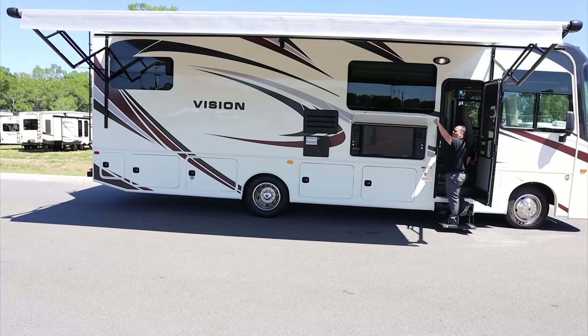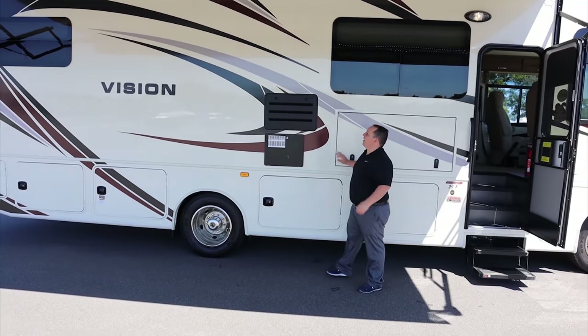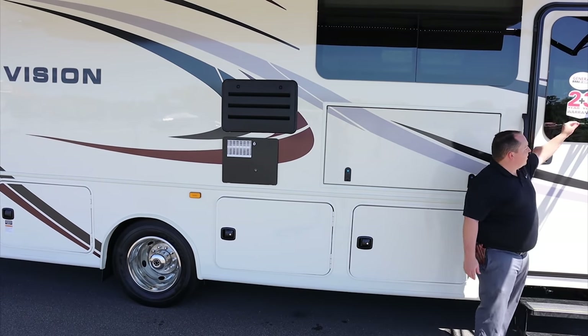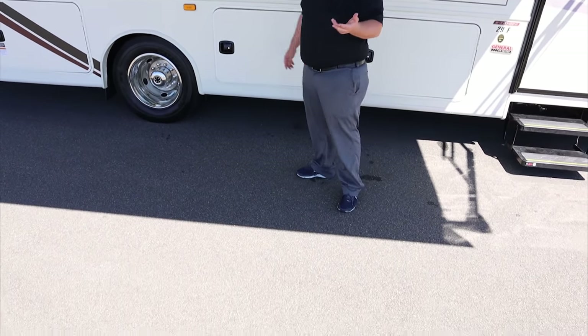I love it. Nice power awning with LED lights — look at the pattern underneath. Very nice. Huge awning. Frameless windows throughout this whole motorhome. Also, because this is an Integra Coach, you have the two-year warranty with the three-year structural.